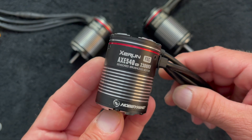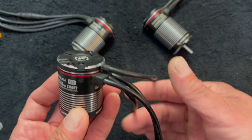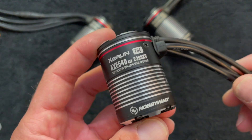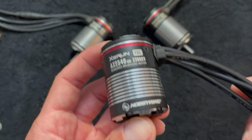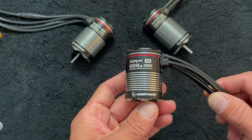That is the new 2300 Axe 540. The R2 is the newer, latest generation with the new style sensor plug. They don't have the screws on them anymore like the original did, and it's still very waterproof — just a little bit sleeker design. This will work with any of the Axe R2 speed controls, but it will not work with the older generation Axe, just like the previous motors — same situation.